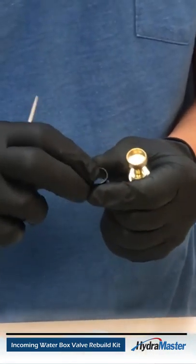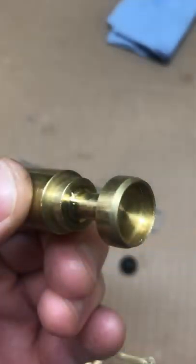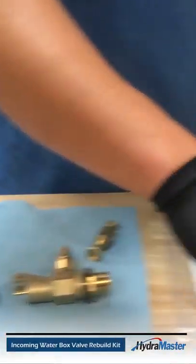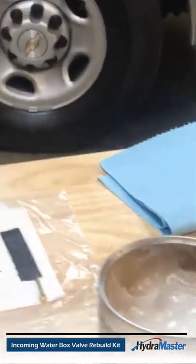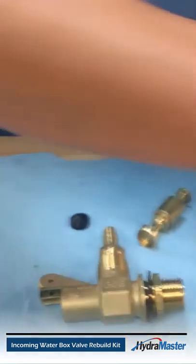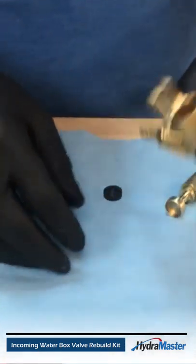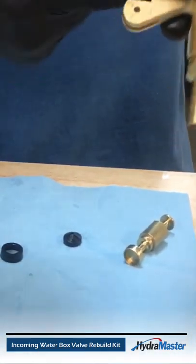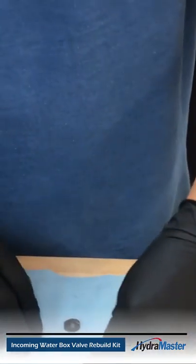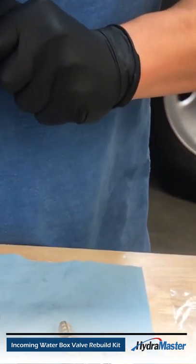Before you replace your seals, you'll want to add a small film of super lube to the seal. Get both seals covered. I also like to add a small film of super lube into the body of the brass housing. This will allow for the plunger to slide nicely in and out. So we'll replace our seals in reverse order.